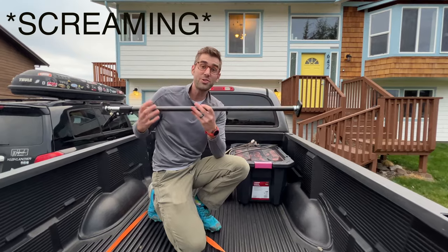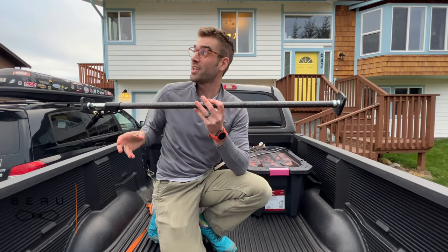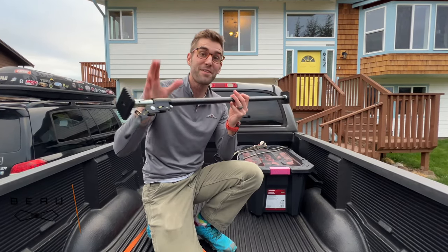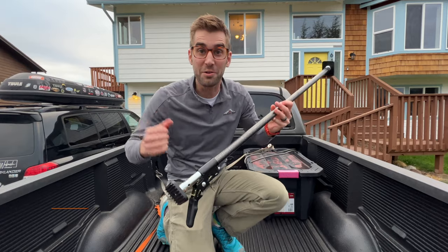Wow. Now you can organize your truck. I think our neighbors had a little too much tequila. That's okay, they're nice people. But that's it — five out of five stars. I'm going to go join them now.